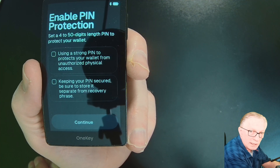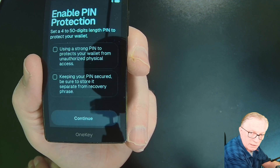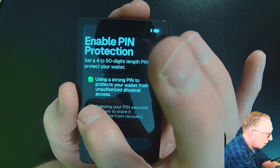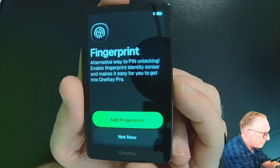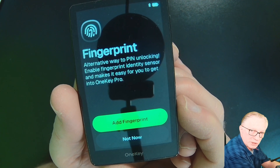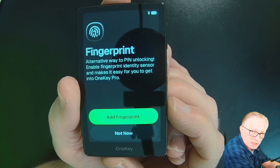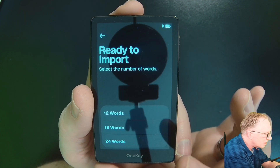Before I do the restore, I need to secure the device itself by setting up a PIN to prevent unauthorized access. Once you've got the PIN set up, you can add a fingerprint, which goes over here on the power button — it's a pretty cool little fingerprint reader that makes a lot of operations much easier and intuitive. But I'll go ahead and skip that for now; you can always do it later.